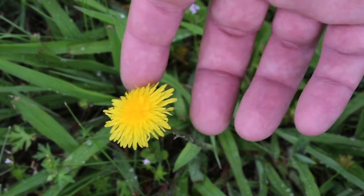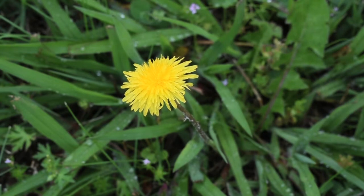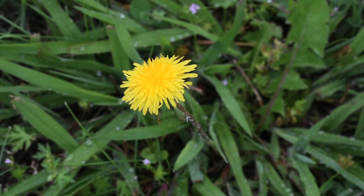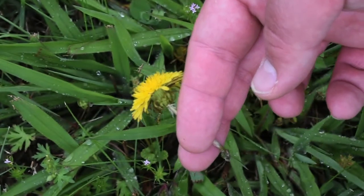As for the flower head, you can take it right off and eat it raw. Or you can put it in an infuser and use it to make dandelion tea. One thing I recommend when making the tea: take the green stuff off the bottom of the flower head.